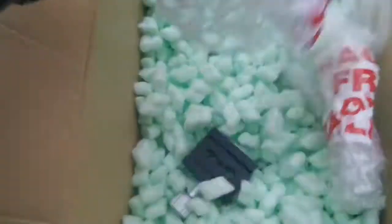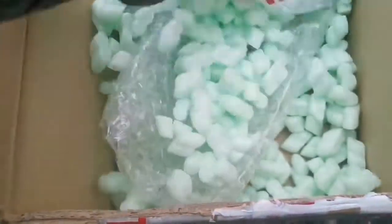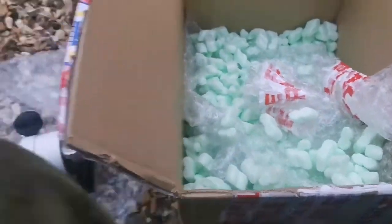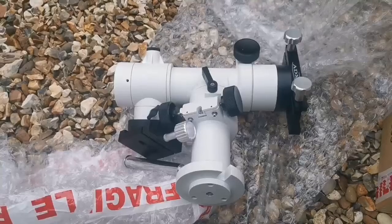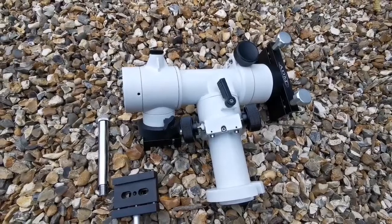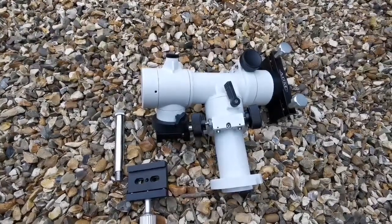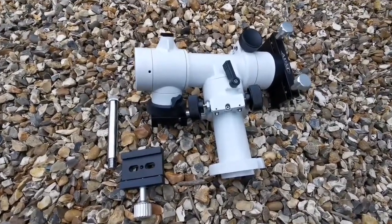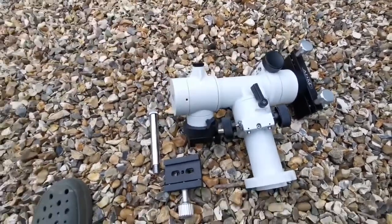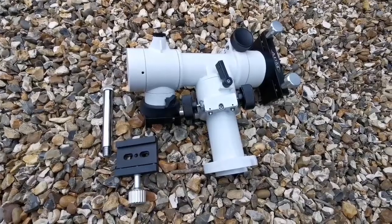The counterweight shaft. This is the mount. And it looks quite strong and sturdy — better than the Atlas Cycle. So let's go and see if I can install it.